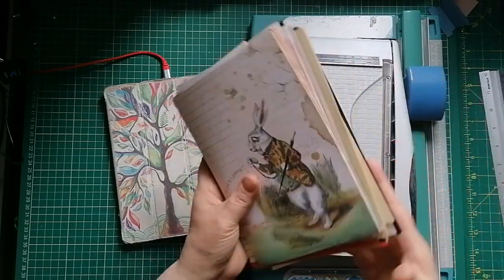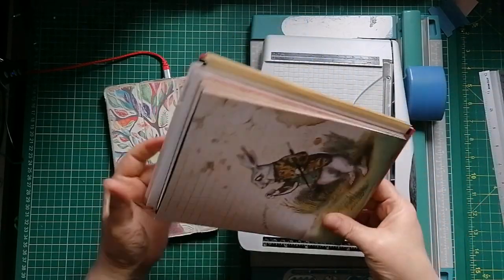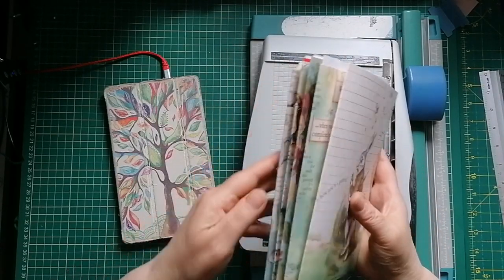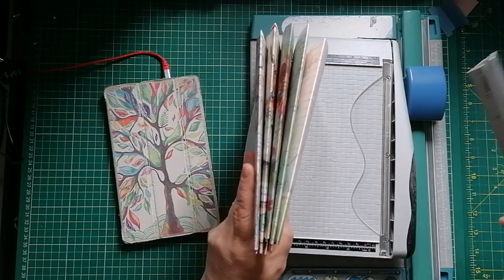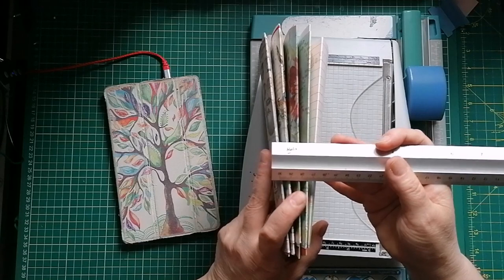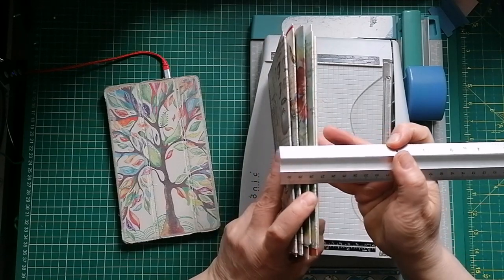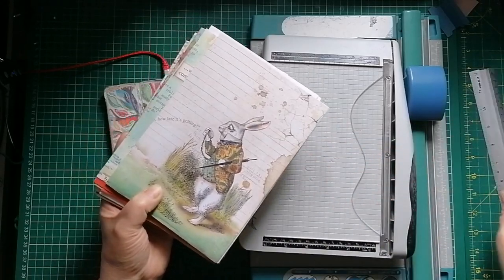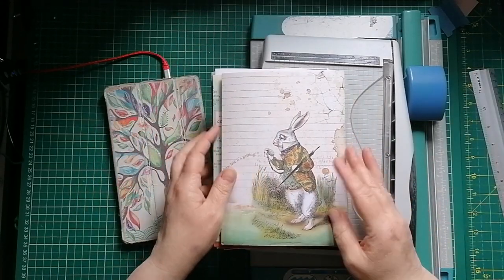Even before we start embellishing, this is looking quite thick and chunky. But remember, I've got a two and a half inch spine. So we've still got quite a lot of room for embellishment in there and lots of pages for journaling.